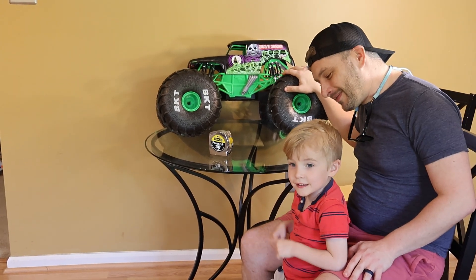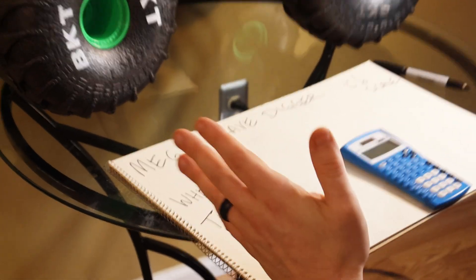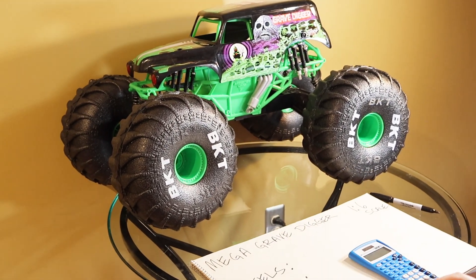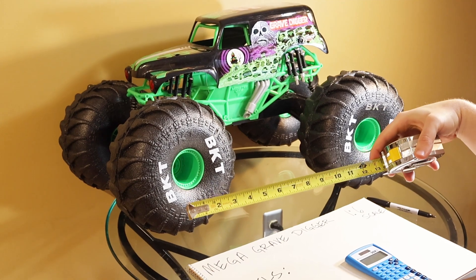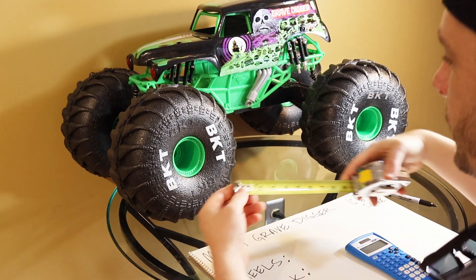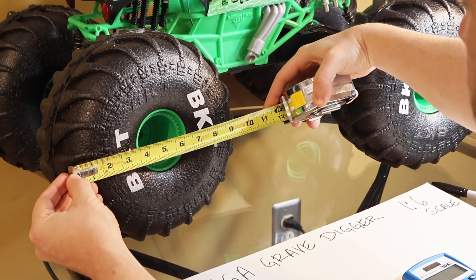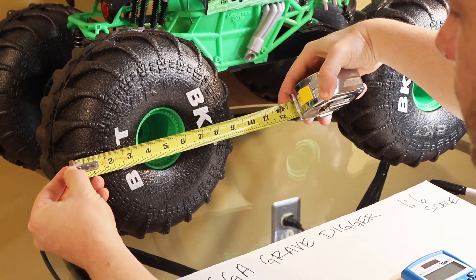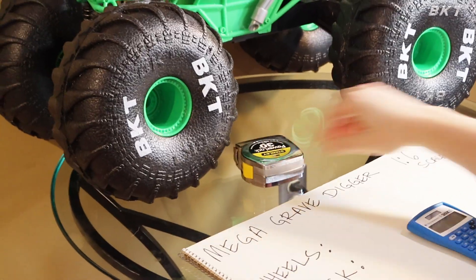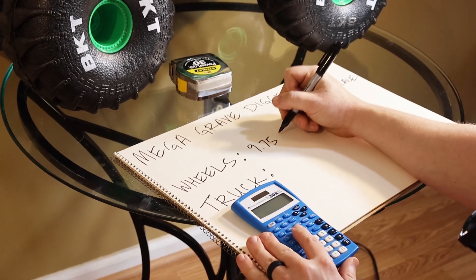Sound good Asher? Yeah! Alright, so we're going to try to figure out how big this mega Grave Digger will be in real size, real life outside. So what we're going to do is we're going to take our tape measure and we're going to work in inches and start with the wheels. So we're going to take our first wheel here and just measure straight across, and you can see that is 9.75 inches wide. So we're going to write down 9.75 inches.